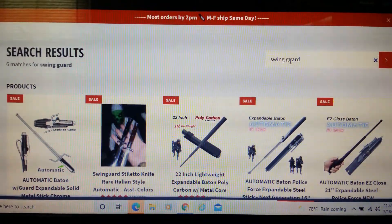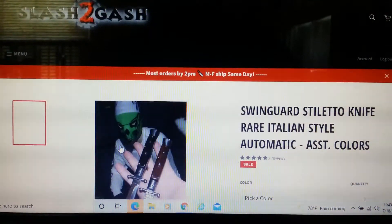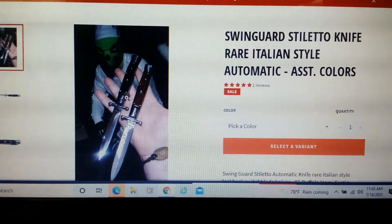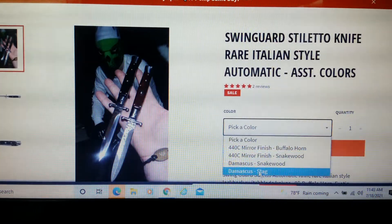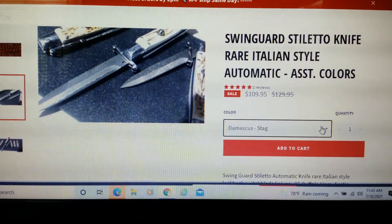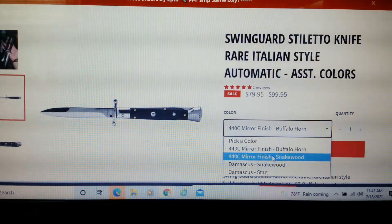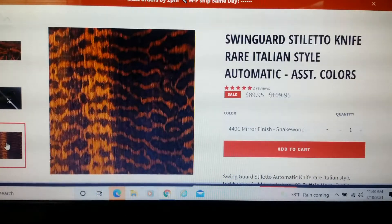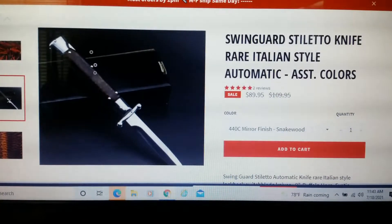I want to show you the knives I want to get first. This is a swing guard stiletto — these are actually the nicer stilettos. This one here comes in damascus stag at $109, buffalo horn mirror finish at $79, or snakewood — that's what it looks like — at $89.95. This is the one I'm thinking of getting.